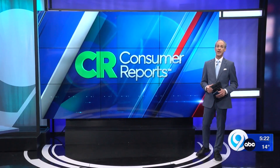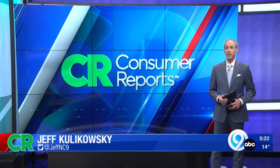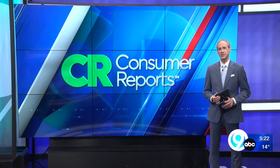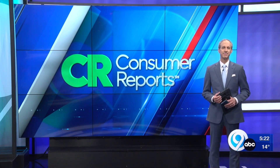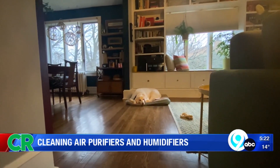You might be dealing with winter's dry and dirty indoor air, so adding humidifiers and air purifiers can help. But they require some TLC. The experts at Consumer Reports reveal the secrets to keep humidifiers and air purifiers clean and running at peak performance. Sure, it's warm and cozy inside, but winter air can be especially dry and unfriendly.